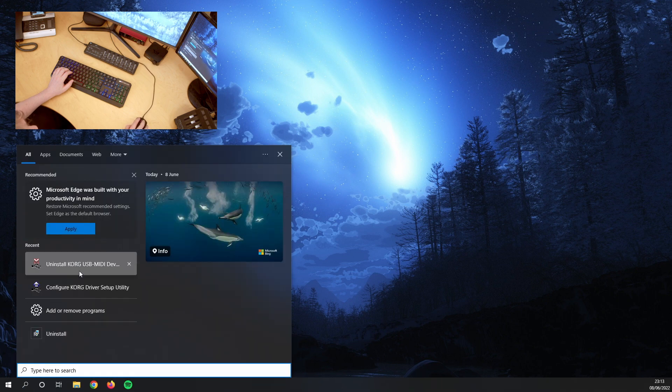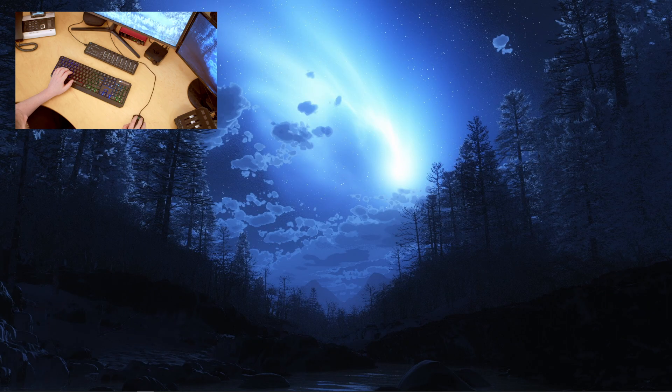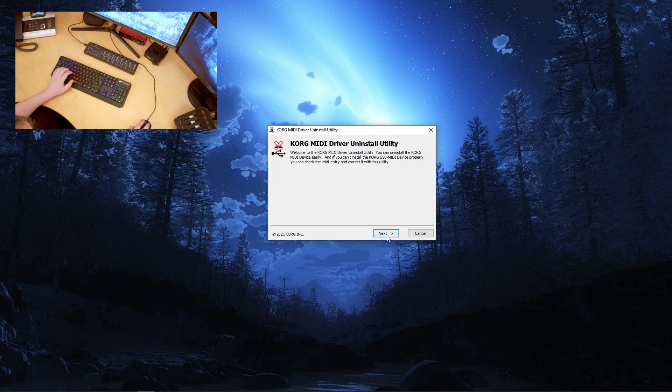We're back. We start the uninstall Korg MIDI tool again, and you can see we are still on MIDI 2 — so that's perfect, and everything else looks good. Just make sure that your Korg NanoControl ends up in the first 10 slots.